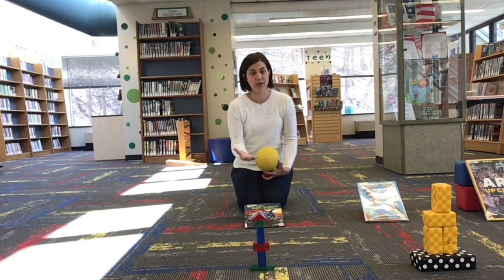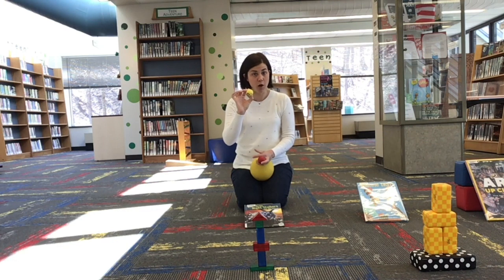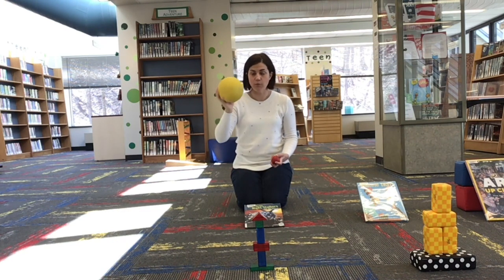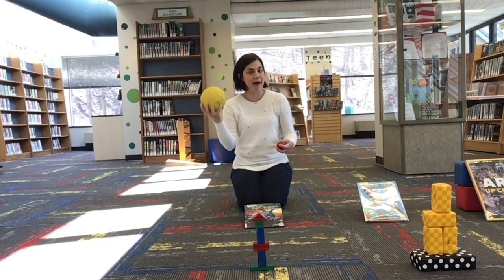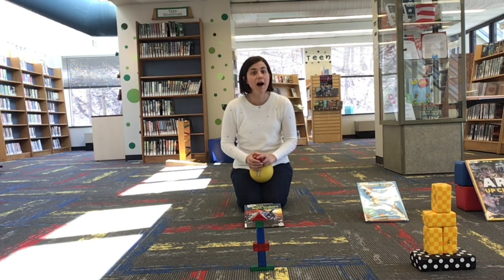We're going to start at the shortest ramp, then move to the medium ramp, and then the tallest. I have three balls to try: a foam golf ball, a rubber play ball, and a larger rubber ball used in gym activities. We're going to first start at our short ramp, and my tower is made out of hollow plastic blocks, so they're not too light. I'm figuring that one of these balls should knock it over.